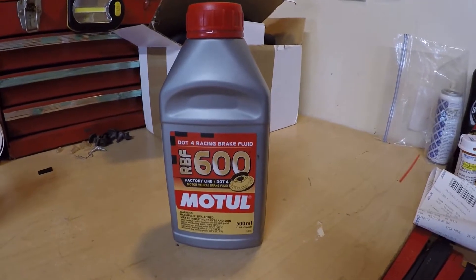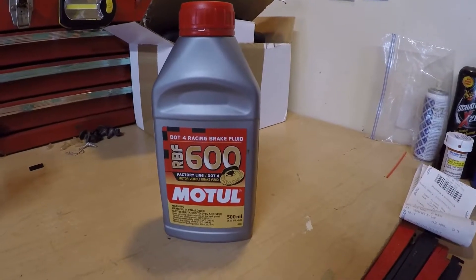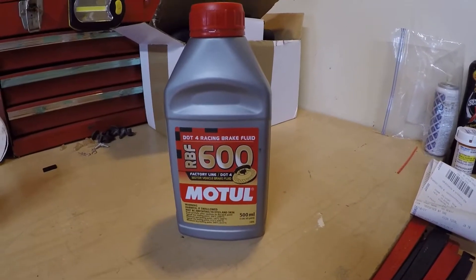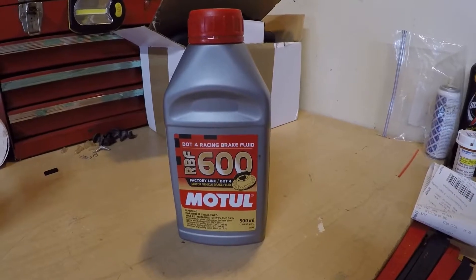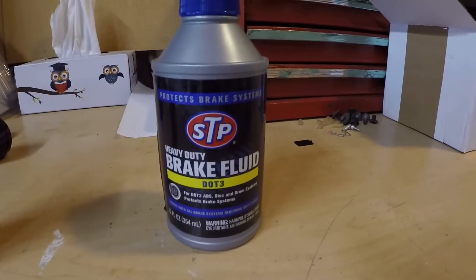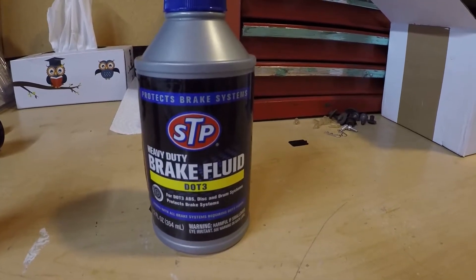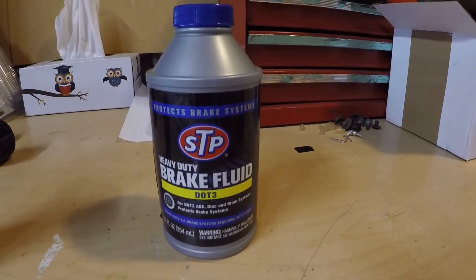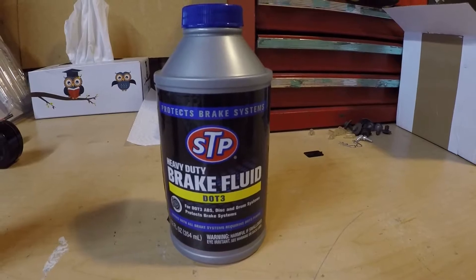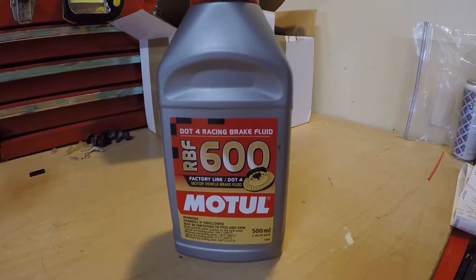This is what we're using today — this is Motul 600. It's a DOT 4 racing brake fluid, because it has a dry boiling point of 600 degrees and a wet boiling point of 400 degrees. This is DOT 3 that goes in my Focus, and it has a dry boiling point of 400 degrees. So when this stuff is brand new, it will perform as well as this when it's old and junky.